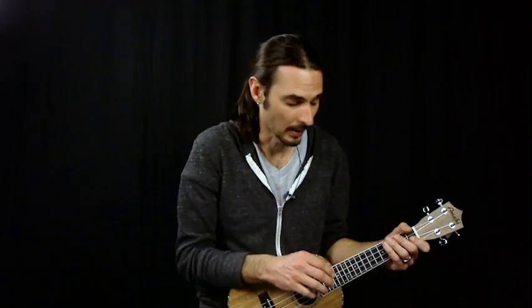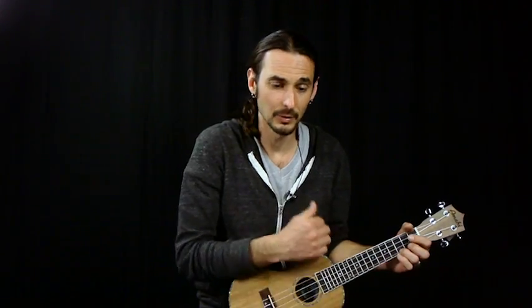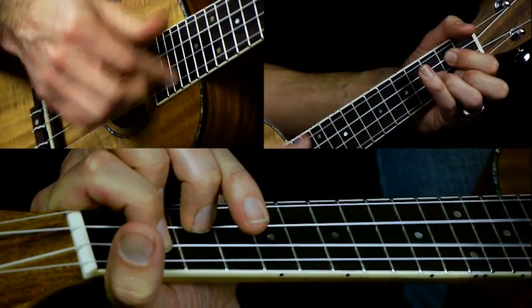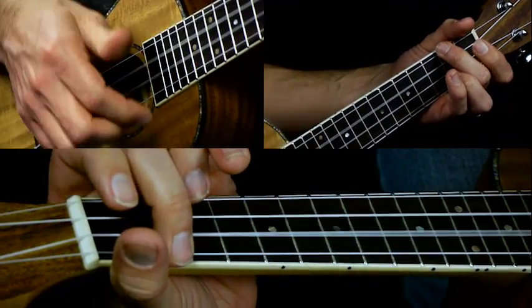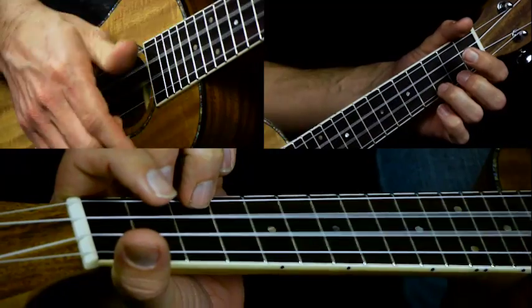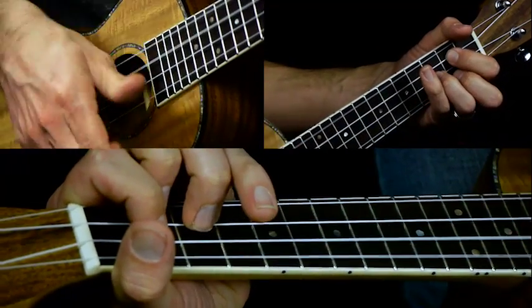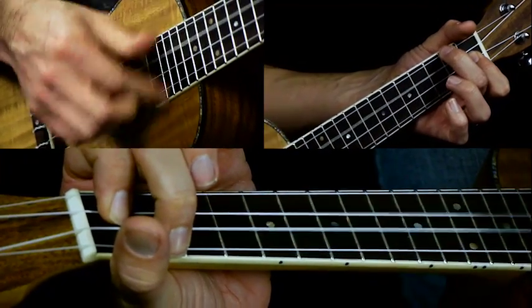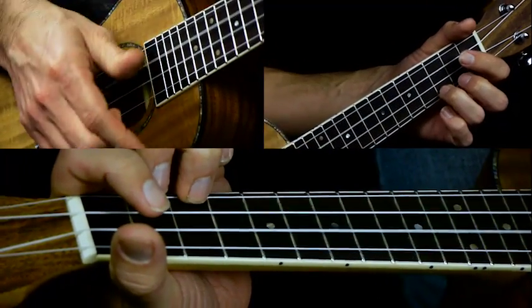And then it just alternates between those two parts the entire tune: G, A minor, F, C, G, F. And you do the same thing.